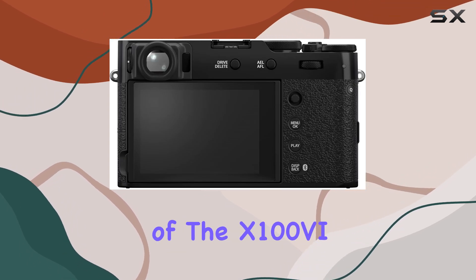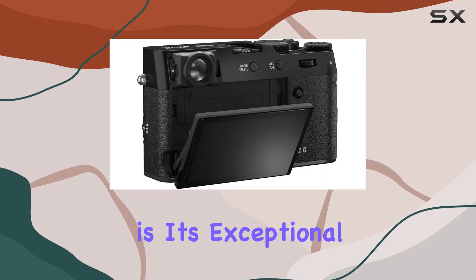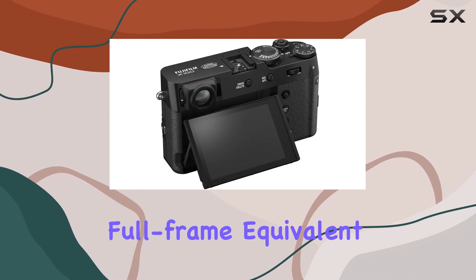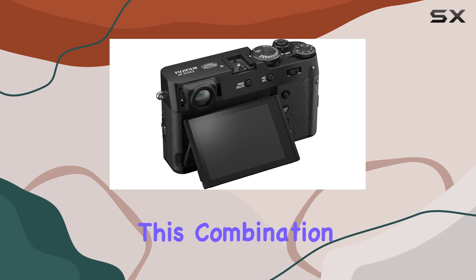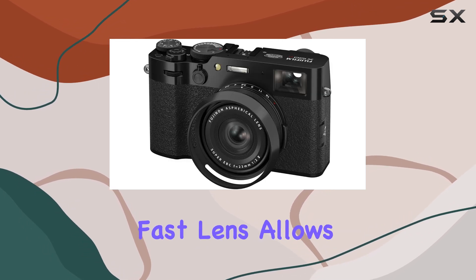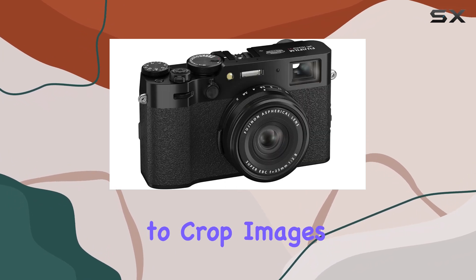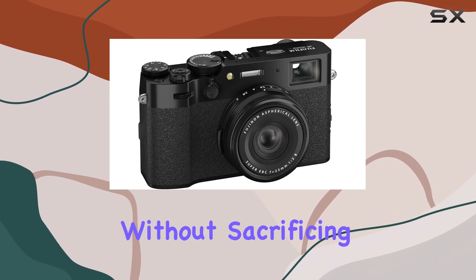One of the highlights of the X106 is its exceptional F2 lens, which provides a 35mm full-frame equivalent focal length. This combination of a high-resolution sensor and a fast lens allows for stunning detail and the flexibility to crop images without sacrificing quality.